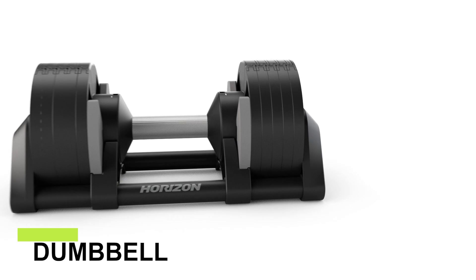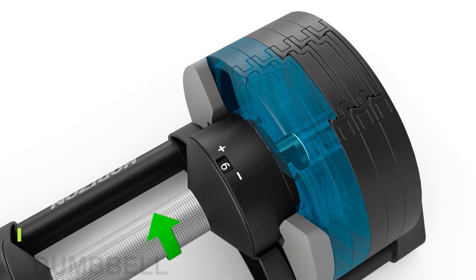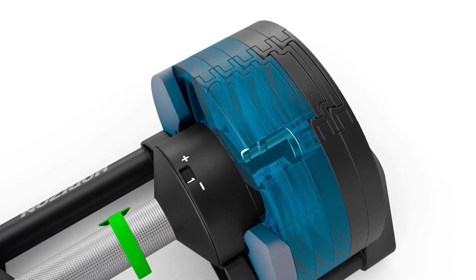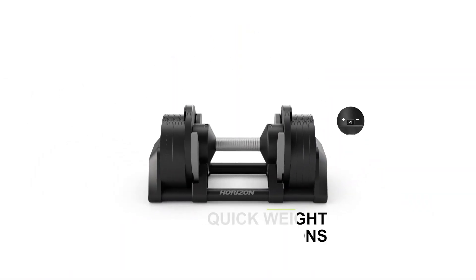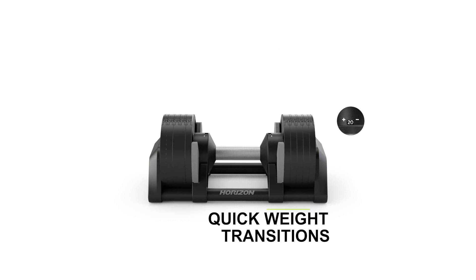Experience an intuitive twist and lift mechanism for adjusting the dumbbell weight. Simply rotate the handle to effortlessly select your desired weight, making quick weight transitions between exercises an absolute breeze.